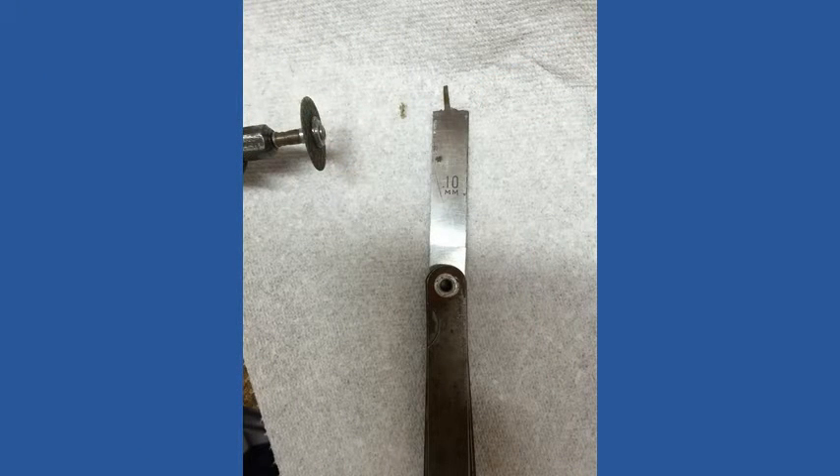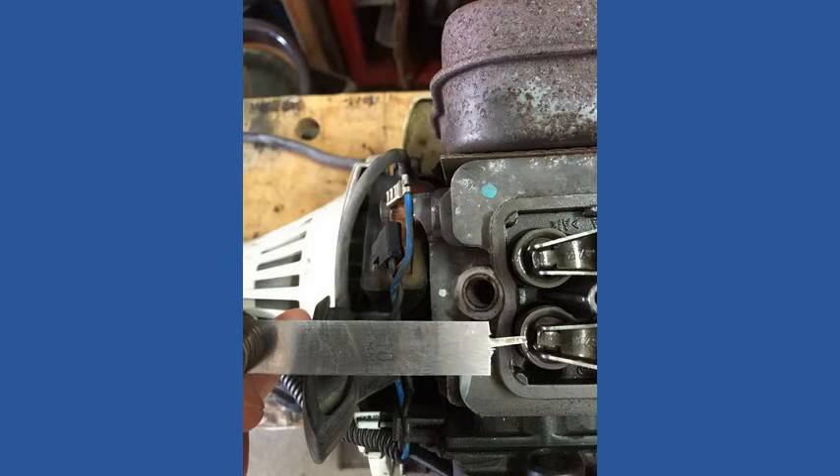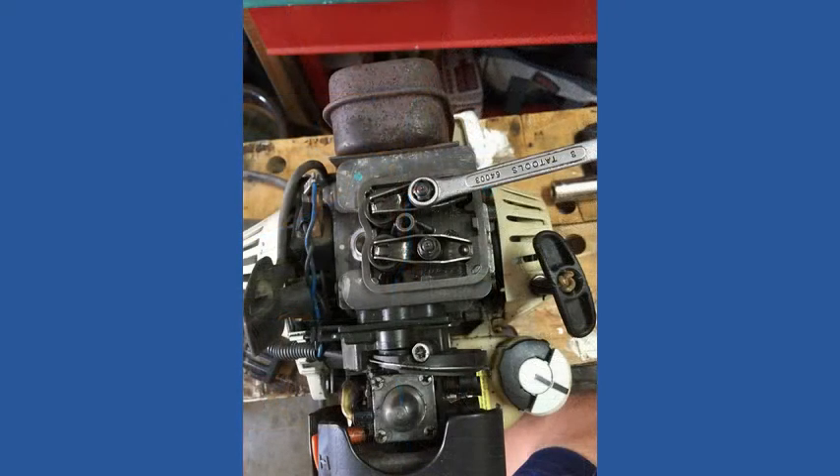Stihl sells a special gauge tool to measure the valve clearance. I didn't want to go back to the store to get that after getting all the other supplies. You can easily cut a standard gauge tool down to be able to measure the valve clearance. I did this with a standard gauge and a Dremel tool to cut down the tool. The adjustment is simple and the improvement in pull force is amazing.